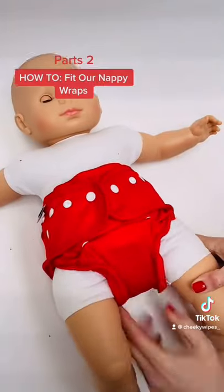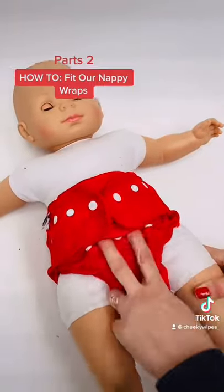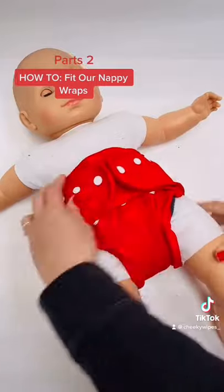Give it a little pinch to make sure it's in the creases. If you find it a little bulky in the middle, you want your rise to be facing upwards, so give it a little push up with your fingers.